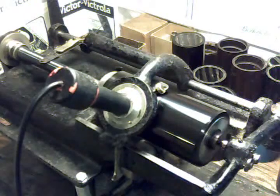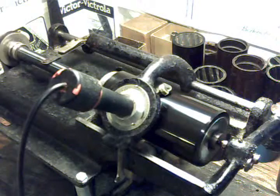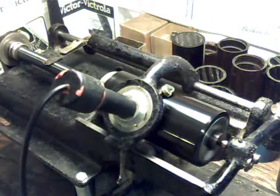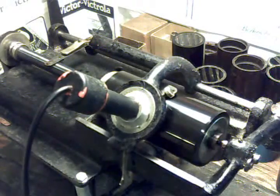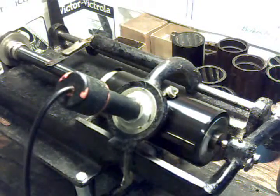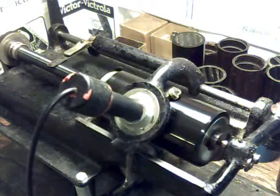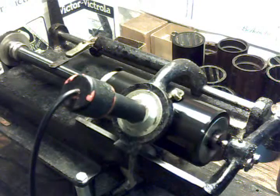So as always, if you have any questions about recording on the Edison cylinder phonograph, shaving blanks, recording blanks, anything I've covered in my YouTube series, feel free to drop me an email at theVictrolaGuy@gmail.com. I answer all of my emails, try to answer as I get them. Thank you for watching.